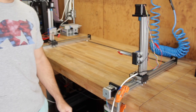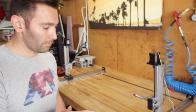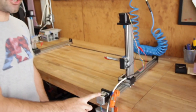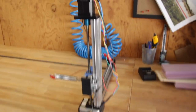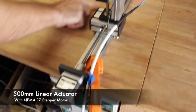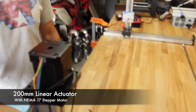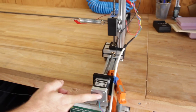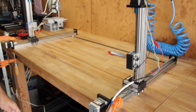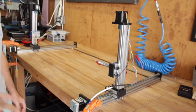Now I'm going to show you the different components of the CNC machine and how I built it. The main parts are these linear actuators for the horizontal and vertical axes — this is a 500 millimeter actuator and this is a 200 millimeter actuator, giving you about 19.6 inches of travel and about 8 inches on the other direction. These come fully assembled from eBay.